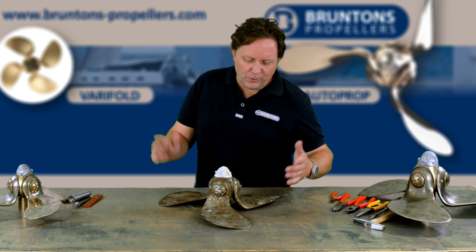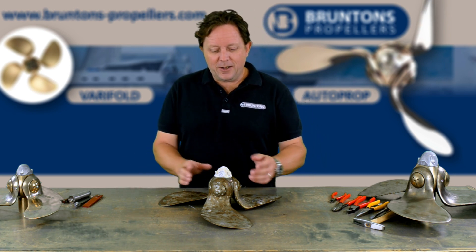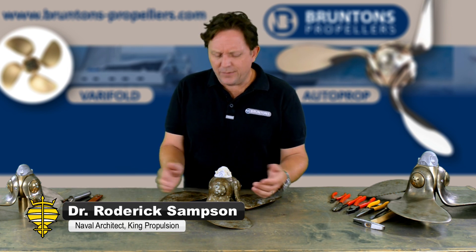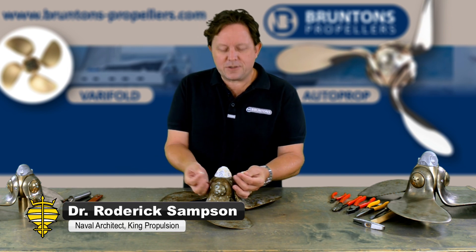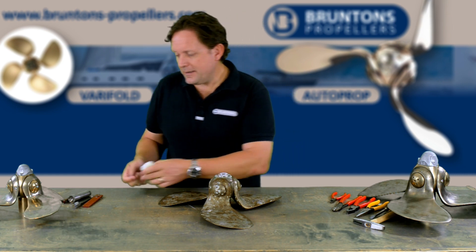To get the propeller off the boat and work on it in the workshop, which is the preferred way of doing it, the first thing you need to do is take the zinc off. This is part of the yearly service — it's very straightforward. You take the little plastic screws, or what's left of them, and take what's left of your zinc off and set that to one side.